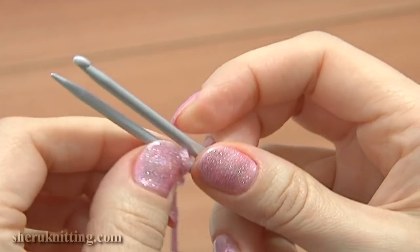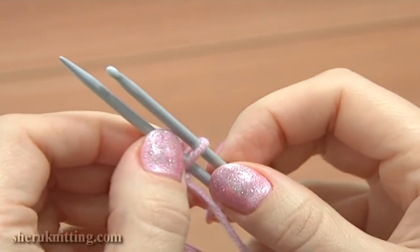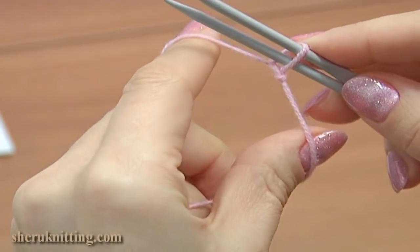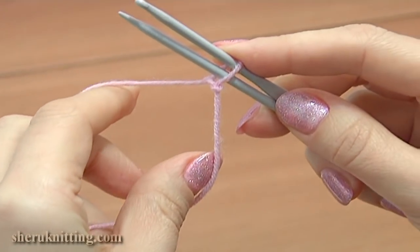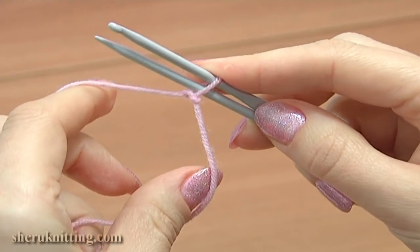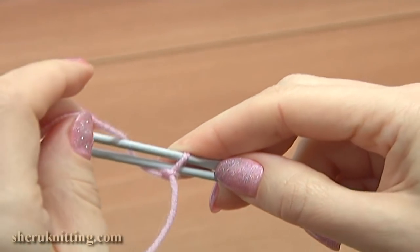Then insert the crochet hook through this loop and place it on the needle. Hold the needle and the hook in your right hand, working yarn in your left hand. Now wrap the yarn around the hook and the needle clockwise.